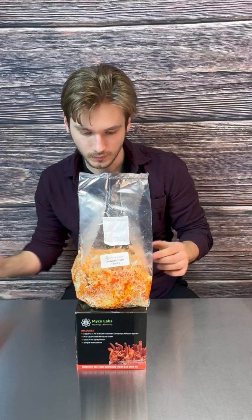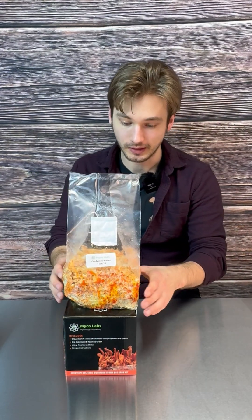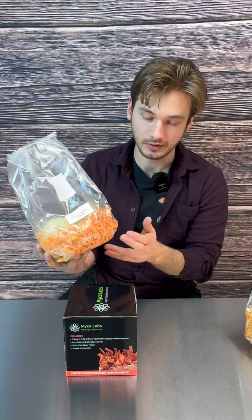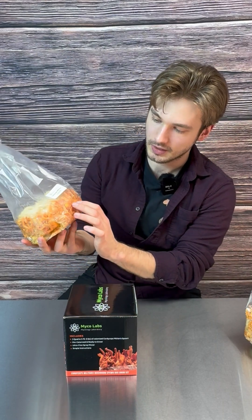That's really all you need to do to get it to start growing. Do this once to twice a day, and three to four weeks later, after spraying your kit at least once or twice a day, you'll have more fruiting body production.